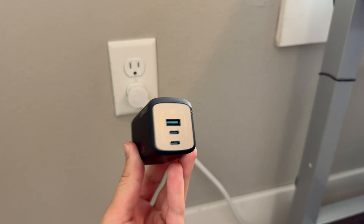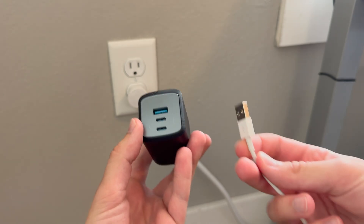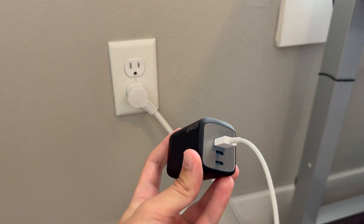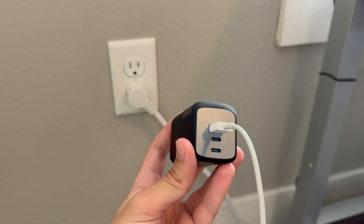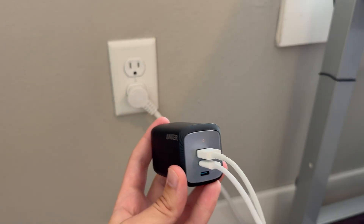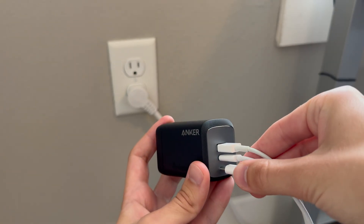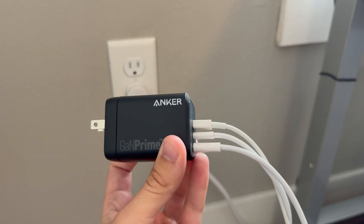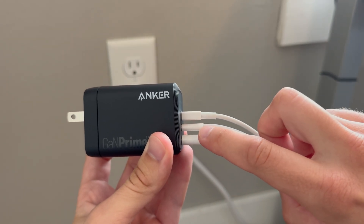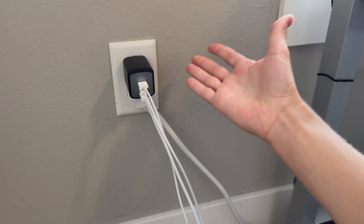Let's plug some devices in and show how the charging actually works. There are three ports, so I'm going to plug in three different devices. Starting with the USB Type-A port, I'll plug in some AirPods. Then I'm also going to plug in an iPad using one of the USB-C ports. Finally, I'll plug my MacBook into the bottom USB-C port. And there we go — three different devices, three different cable sizes plugged in, and now I'll plug it into the wall.